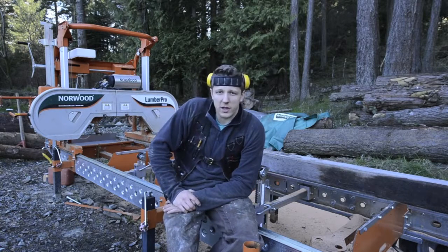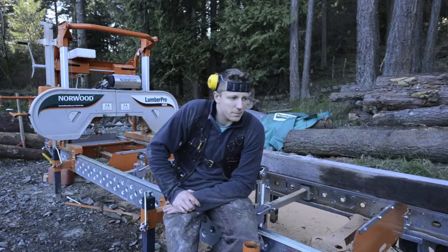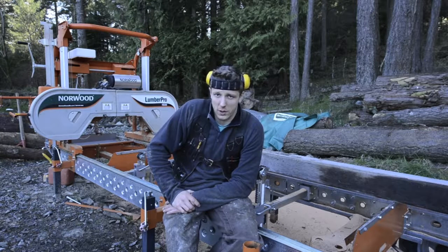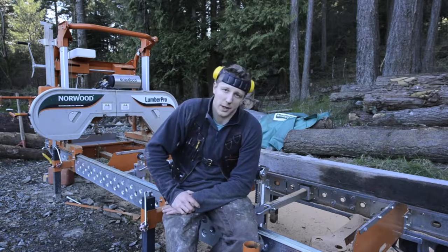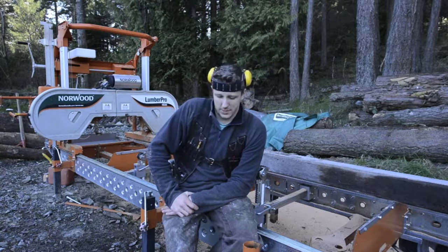Switching the blades — everything about this mill is very easy to operate, so that's a good thing. Because I'm a beginner and I don't have any background milling wood other than the fact that I'm a woodworker and I like woodworking, so in that sense I'm learning a whole new skill set.